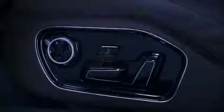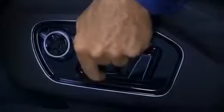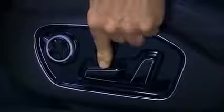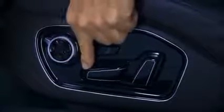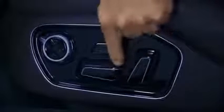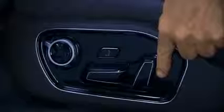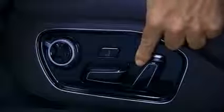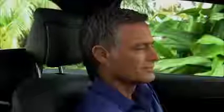Next, adjust the seat up or down by pushing the same button up or down. To adjust the front of the seat, push the front of the same button up or down. To adjust the rear of the seat, push the back of the button up or down. To adjust the backrest, push the rearmost button forward or back. Using the same button, you can adjust the head restraint up or down to the proper level.